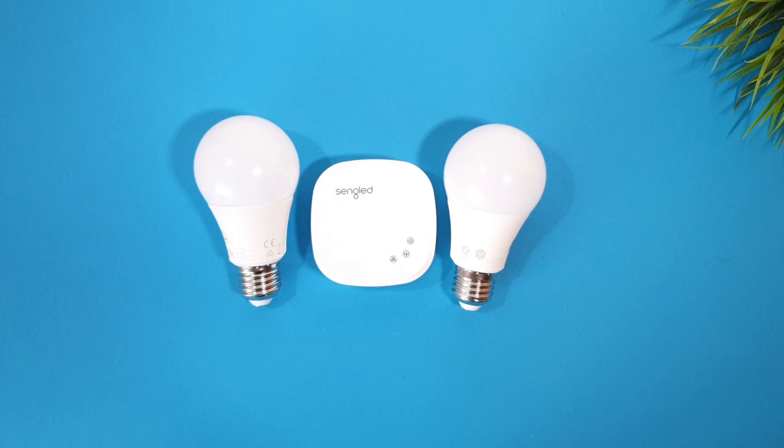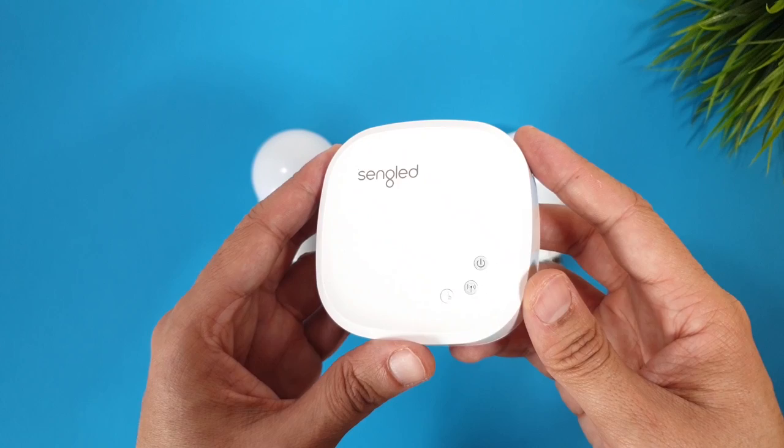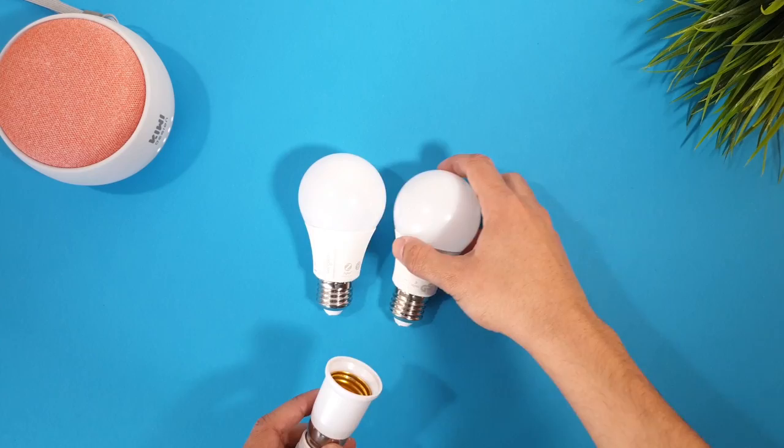You can get them from the link in the description. A starter kit containing two bulbs and a hub costs only 39 bucks. After that, you will have the ability to add some extra bulbs to the same hub — one bulb will cost you just 10 bucks.